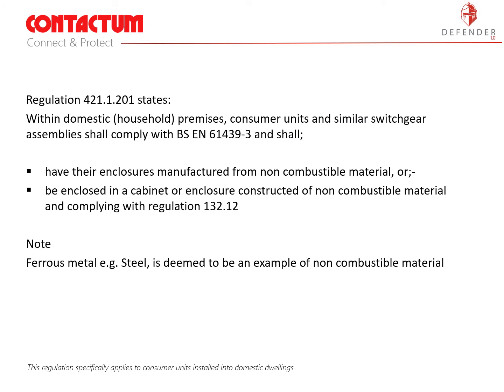The regulation we are concerned with is Regulation 421.1.201. This regulation specifically applies to consumer units installed into domestic dwellings and it states that within domestic household premises, consumer units and similar switchgear assemblies shall comply with BS EN 61439-3 and shall have their enclosures manufactured from non-combustible material or be enclosed in a cabinet or enclosure constructed of non-combustible material and complying with regulation 132.12. The note here says ferrous metal, for example steel, is deemed to be an example of non-combustible material.